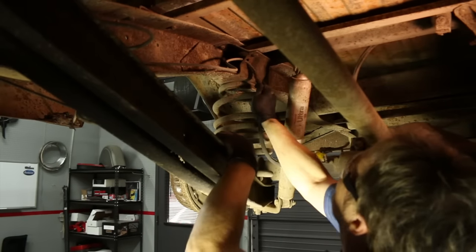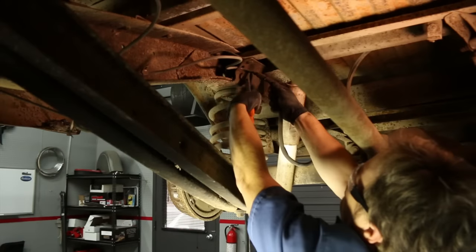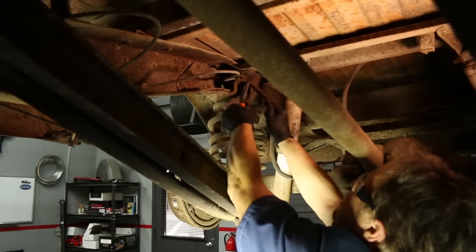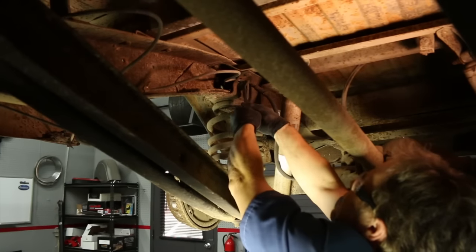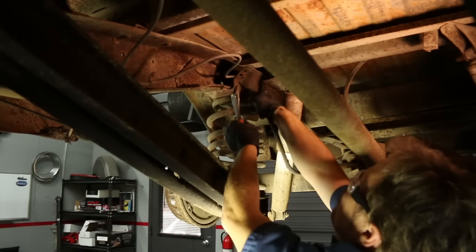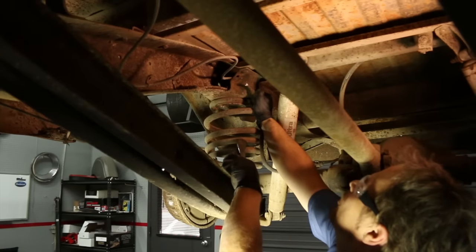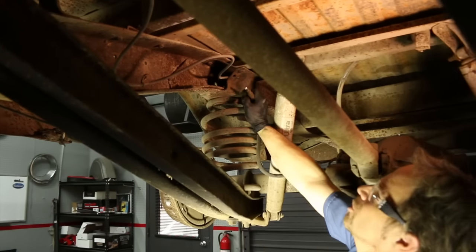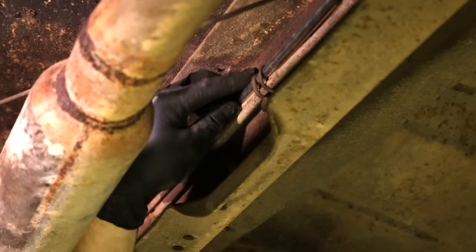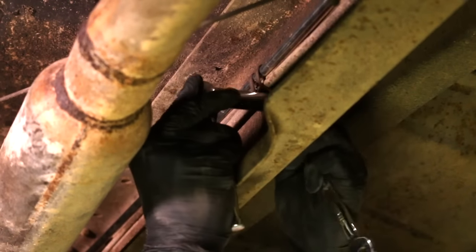Now we can undo this guy, but since we're replacing everything, I'm just going to cut it right here, and we can still use it as a template if we need to — it's just going to be much easier. That bothers me that there's no fluid in the rear circuit; no wonder this thing's brakes were goofy. Now there are several of these clips that connect the brake lines and the fuel lines to the frame rail — they're easy to remove and easy to get to. You can reuse them if you want to.